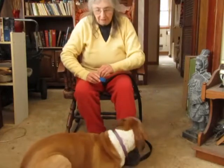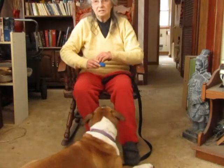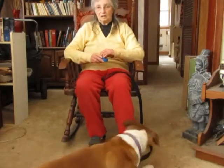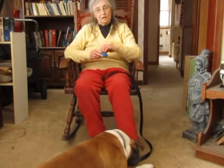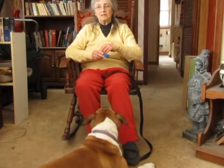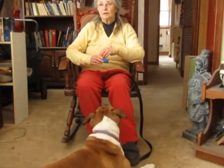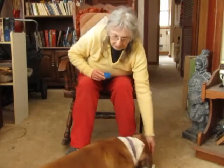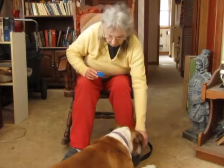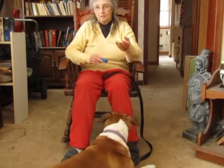Give him the treat and quietly deliver another treat. You've got 15 pieces — you are going to use the first 10 just by quietly doing this. If you can drop it to him, do that, so that you're just quietly breathing deeply. You are silent. You are relaxed. You are breathing quietly.